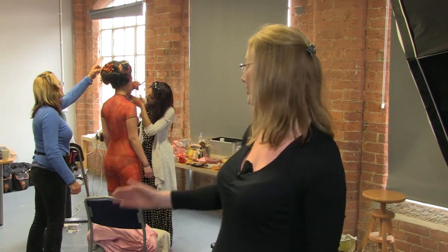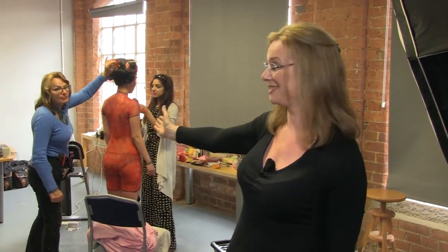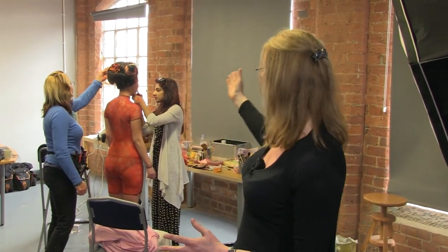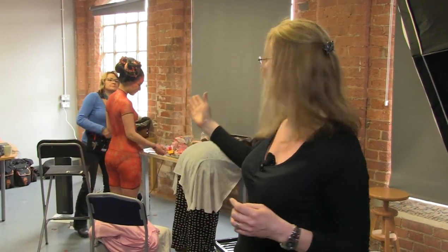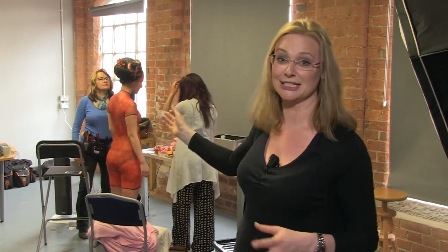Hi, this is Deborah Selwood for the Photographer Academy. Today we're shooting a body art shoot with a geisha theme. We've got Annette, a magnificent hair artist who's created this amazing hair, and Samina who's created this beautiful body art which we'll see shortly when we start the shoot. Our lovely model is Vivian. I met Annette indirectly through one of the colleges I work at — she was a college lecturer and we've developed a really good strong relationship.